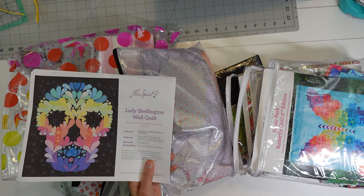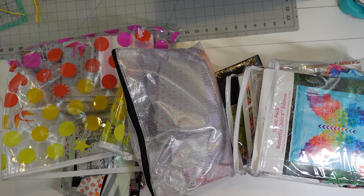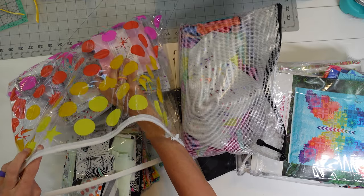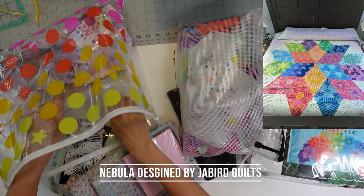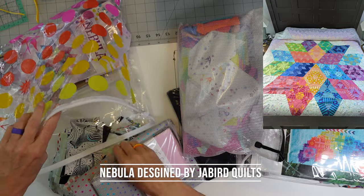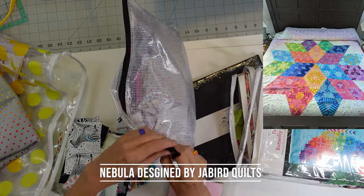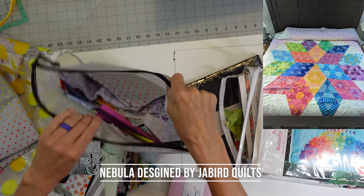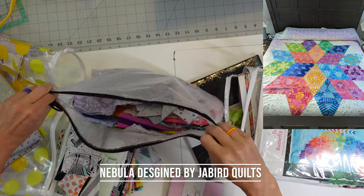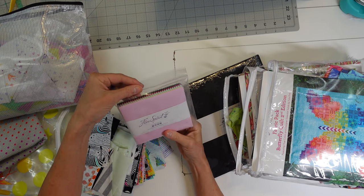Before we get started on my Tula Pink scrap buster number one — the Lady Skellington wall quilt — I'm just going to show you the obscene amount of fabric I have left from doing Tula Pink projects. I did this quilt in a king size so I have a lot of those colors left. There are some scrap fabrics in there, but I have a lot from the backing too. This fabric alone would definitely get this done — and that's just one quilt kit.